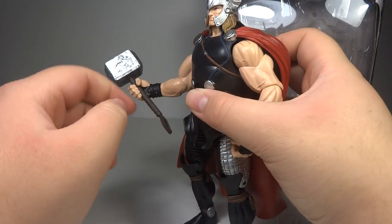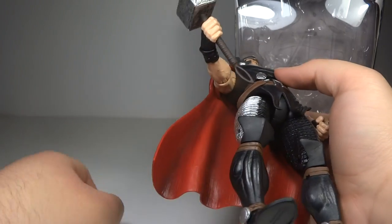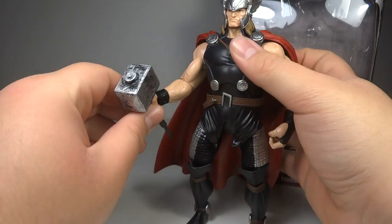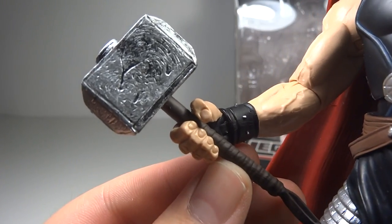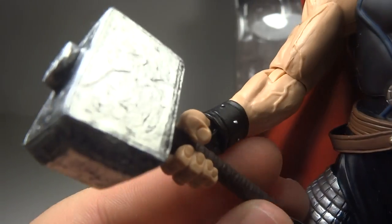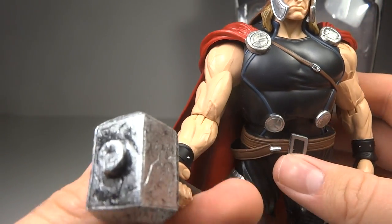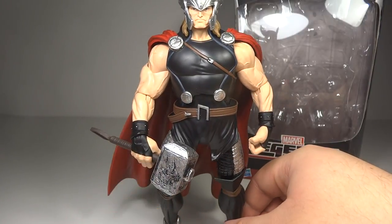He comes with his hammer — Mjolnir, however you pronounce it. Overall it looks nice. The handle doesn't have a whole lot of detail — it does have lines and a strap, but it's a plain brown without additional paint detail. The hammer head, on the other hand, is textured incredibly well. The silver is really cool with a very dark black wash throughout it, giving it a worn and really nice look.